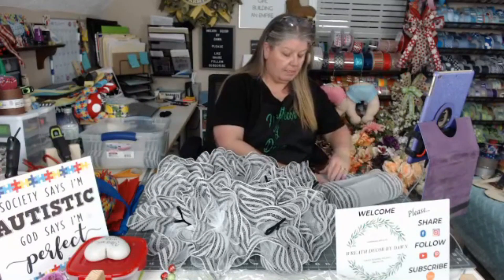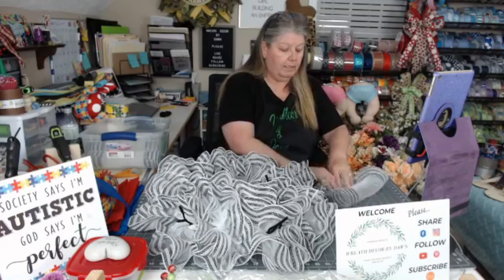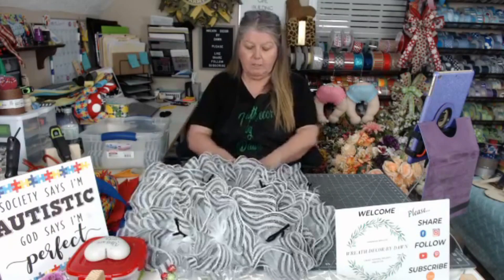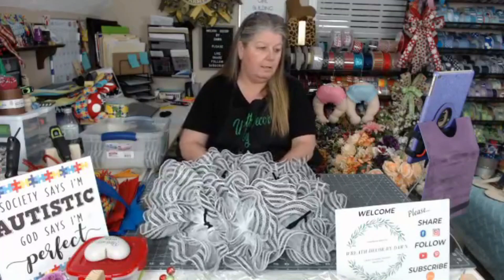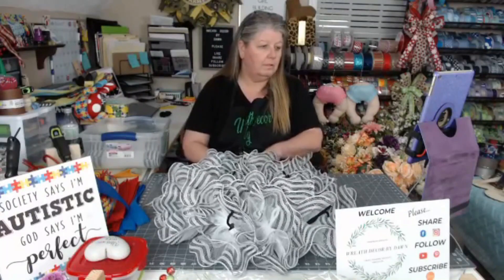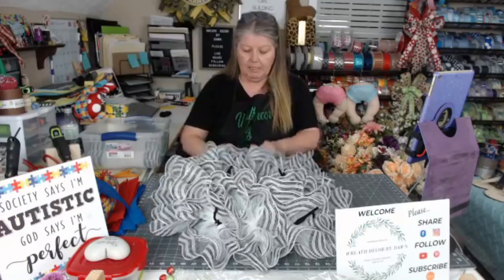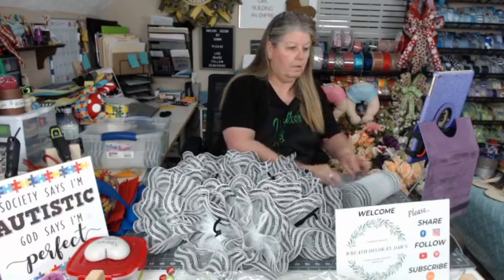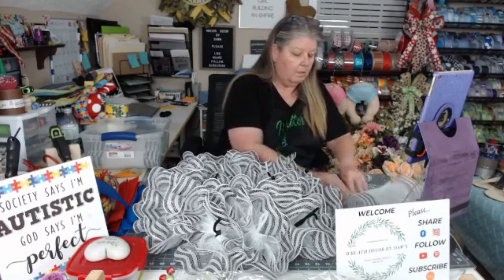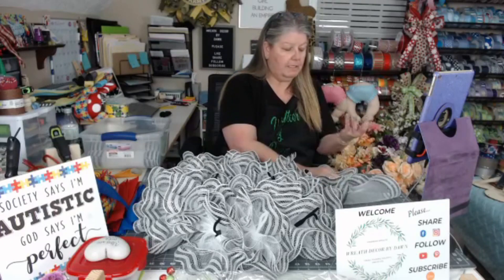I'm too busy yapping instead of paying attention to what I'm doing. But I am on Instagram, YouTube, and Pinterest — if you use any of those outlets I'd be happy to have you follow me. This wreath is listed in my shop. I'm going to have to take these off because they just keep sliding. Usually in the wintertime I have to wear little guards on my rings to keep them from flying off my hands because they get cold.